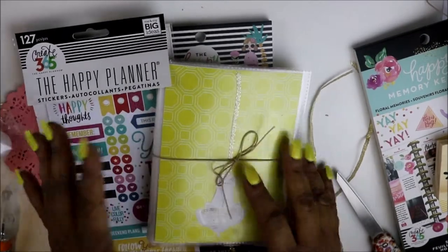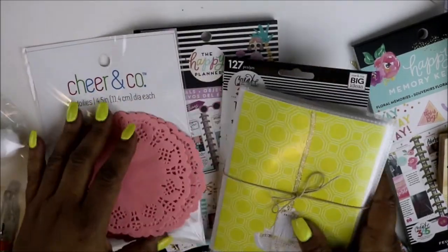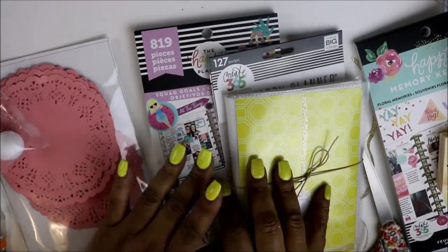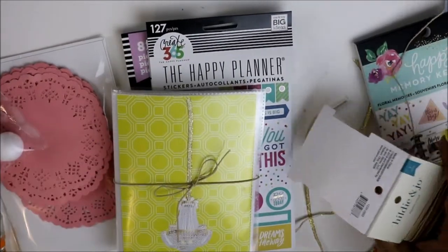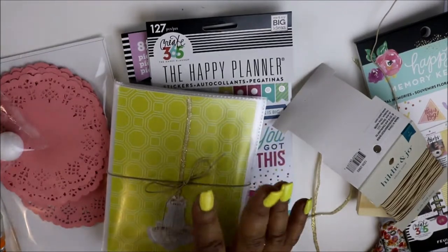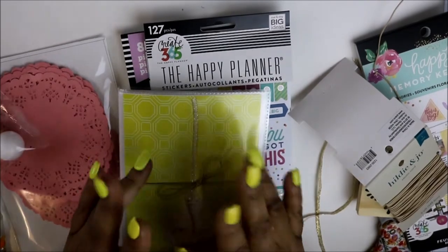Thank you all so much for watching — I hope you enjoyed this haul. If there were some items you saw and it's not too late, go check out your Joann's. They're having a sale — I think 40% off all paper products, stationery, and things like that. Oh, that reminds me, I had bought some vellum... and I think I left it at the store. Lord have mercy! Anyway, thank you all so much for watching. Bye!